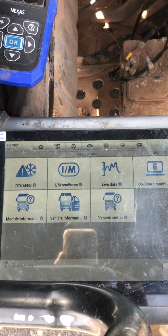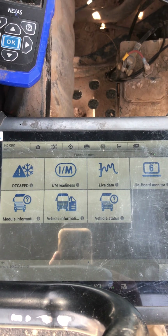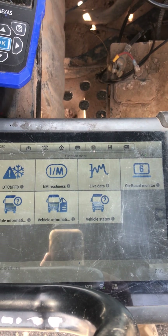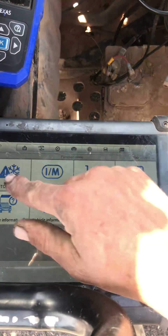It'll take a minute to communicate, but there — I've got diagnostic trouble codes and freeze frame data, I've got my live data, and some Mode 6 if you know what that's all about. We'll just go into DTCs.